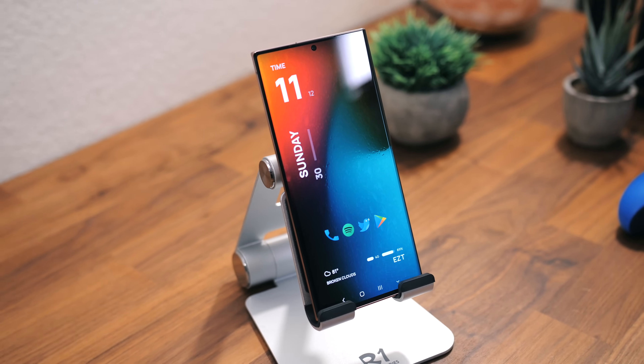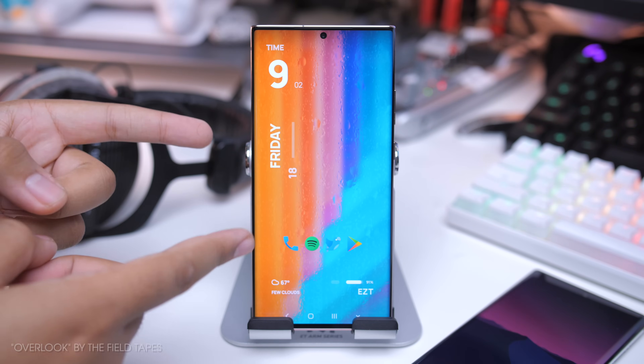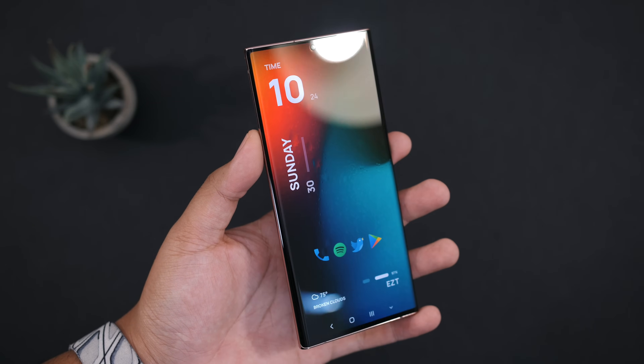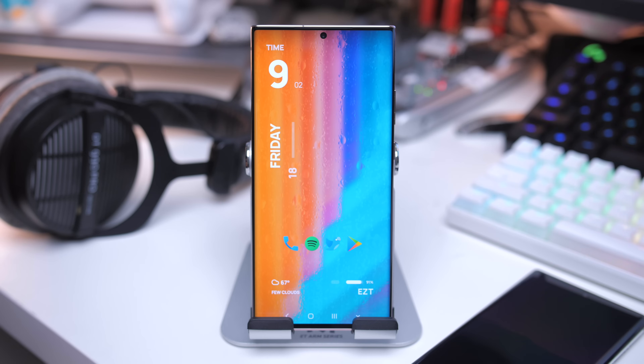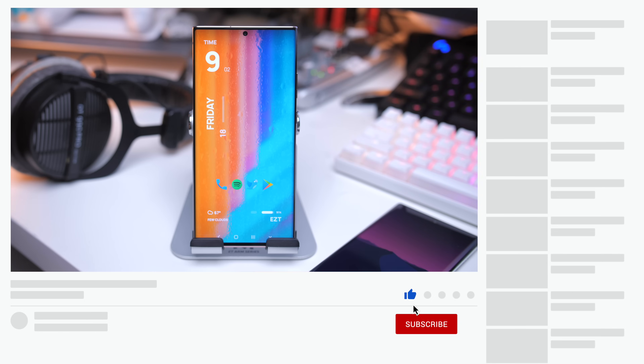Hey guys, it's Zach. Hope you all are doing well. I have gotten I don't know how many messages, comments, DMs, even emails on this setup right here. I posted a video of it over on the Andrew Police channel, and I used it in many videos already. I posted it on social media as well, and you guys really like it. A lot of you really want that complete step-by-step tutorial, so here is that video.